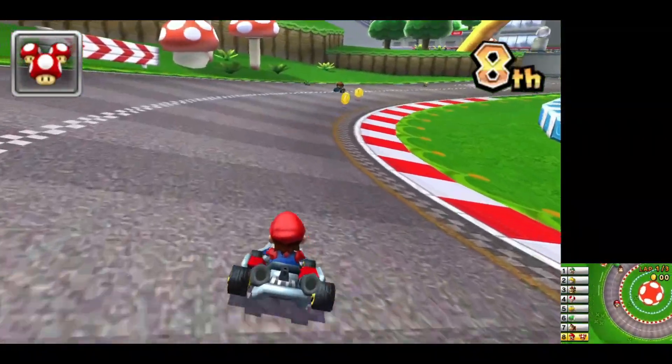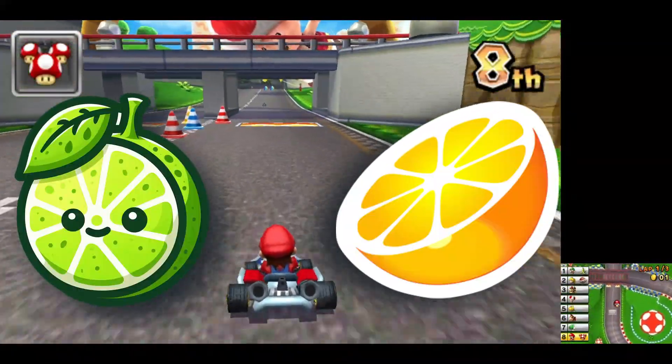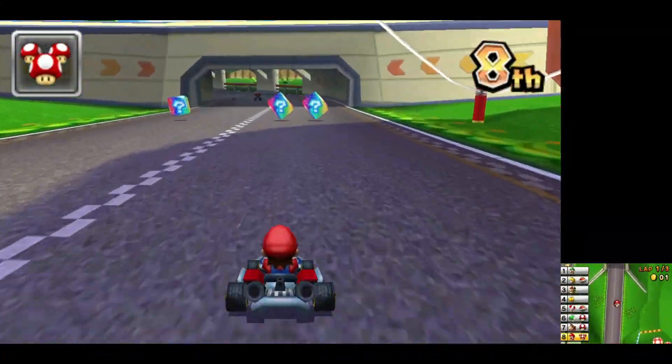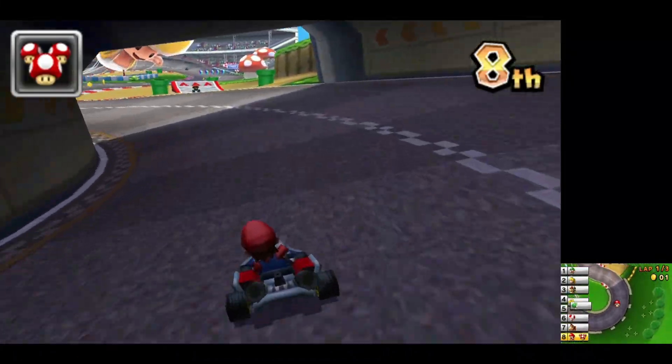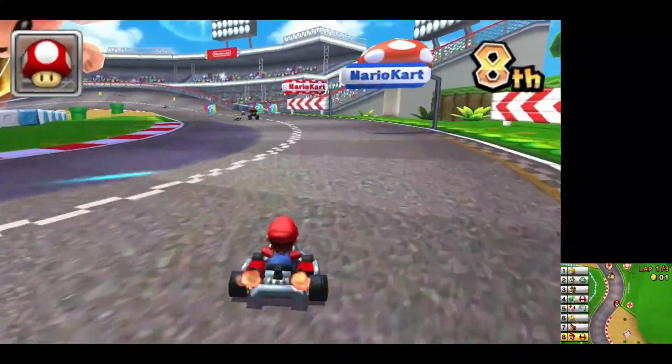Now let's talk about the main event: Lime 3DS emulator vs. Citra emulator. Which one should you choose? Well, it ultimately comes down to your personal preferences and needs. Both emulators have their strengths and weaknesses, and I'm excited to share my expertise with you to help you make an informed decision.